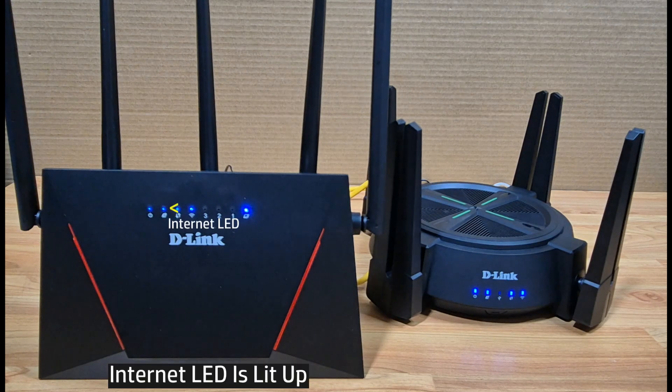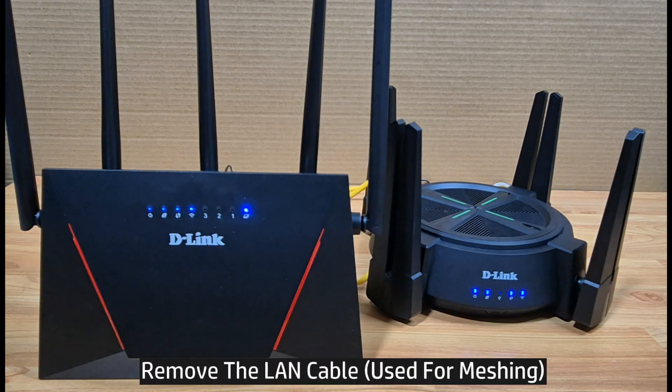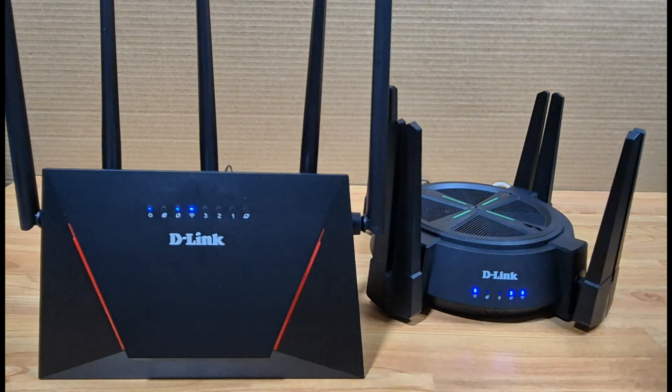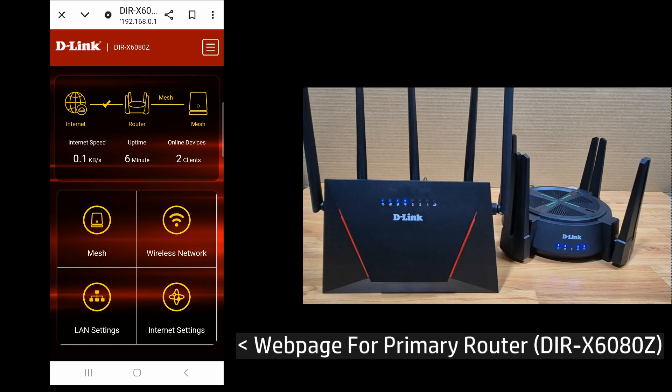On the mesh router you can now see the internet LED is lit up, indicating that the mesh is successful. You can now remove the LAN cable between the primary and the mesh router, and the internet LED on the mesh router is still lit up.